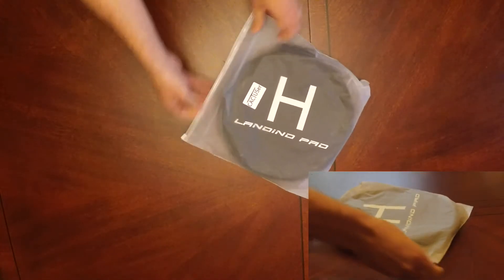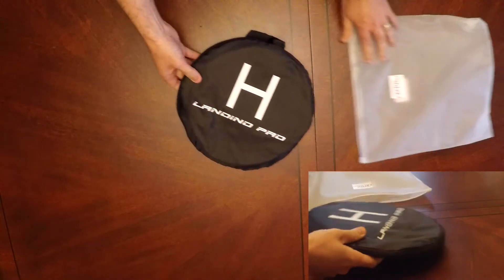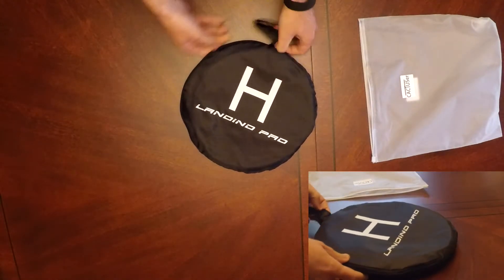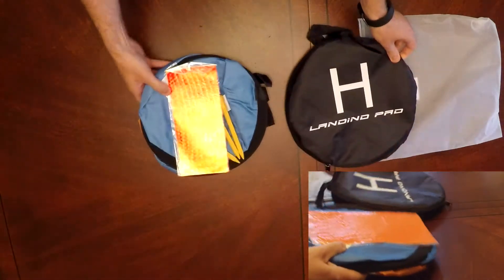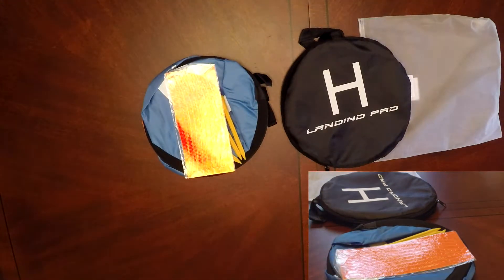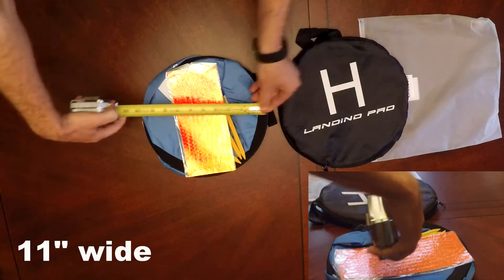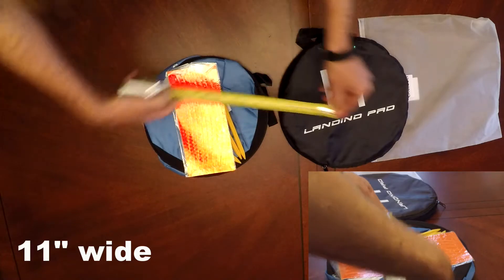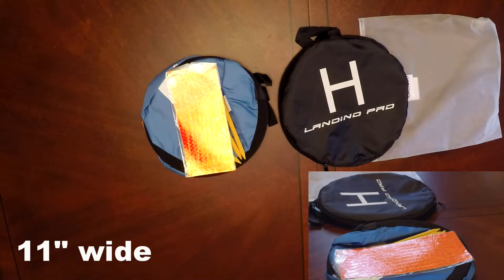Let's take a look at the landing pad itself. The actual packaging it comes in is really nice — it's waterproof, just a nice tidy package. The case itself is really nicely done as well, with a nice logo. It comes with some pegs and some reflective stickers, so if you need some extra reflection, that's pretty good.